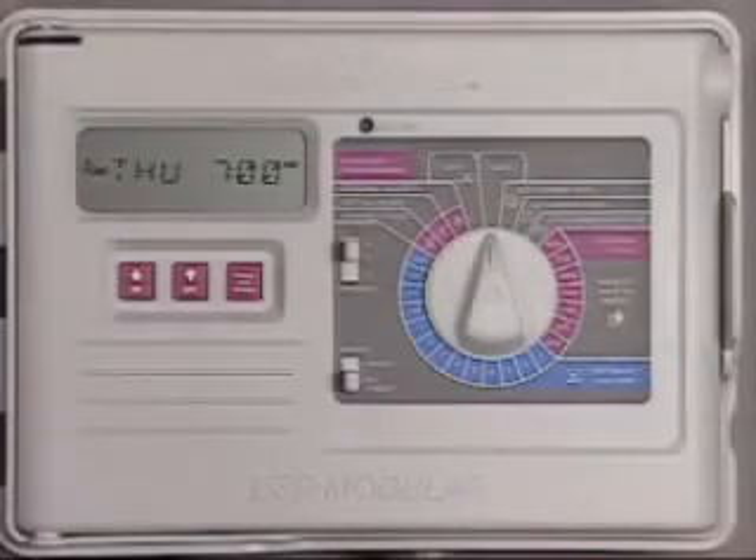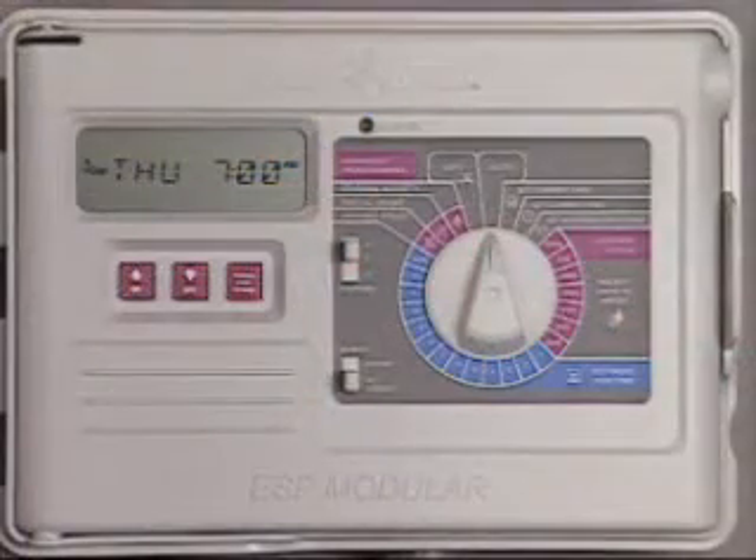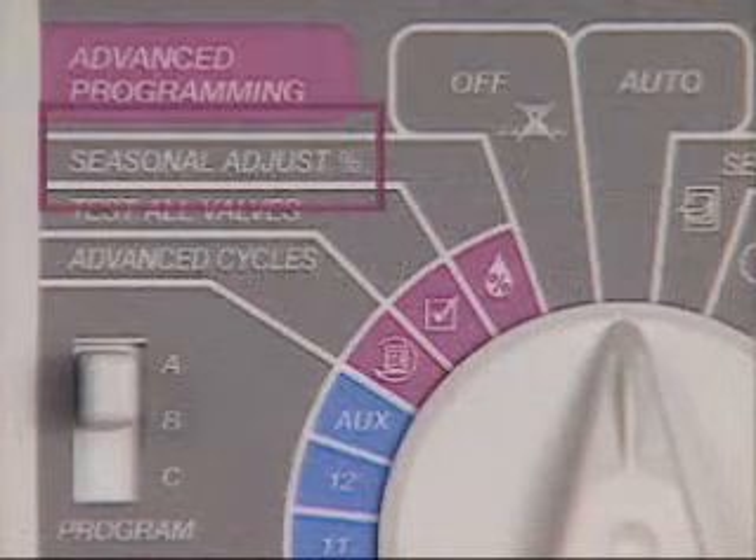One of the most common reasons to adjust a controller's program is a change in season. For instance, as autumn becomes winter, your landscape will require less water. The ESP modular controller simplifies these adjustments with a feature called Seasonal Adjust.